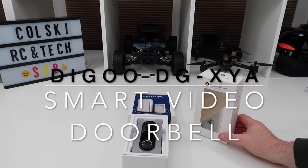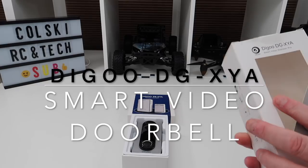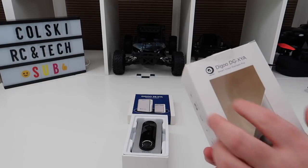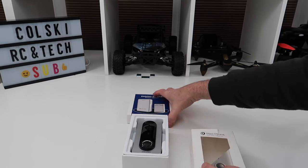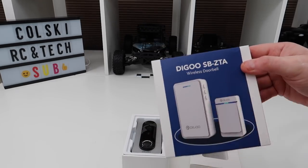Hi, welcome back to Kolsky Jones. This is a Wacky Wednesday video. Today we're going to have a look at the Digoo DGXY8 and the Digoo SBZTA.